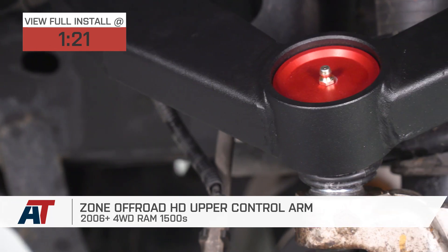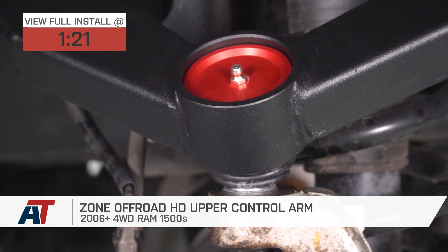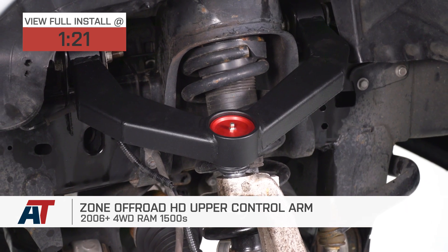At around the $500 price point, this is one of the most affordable options by a couple hundred bucks, but it's still a massive upgrade.